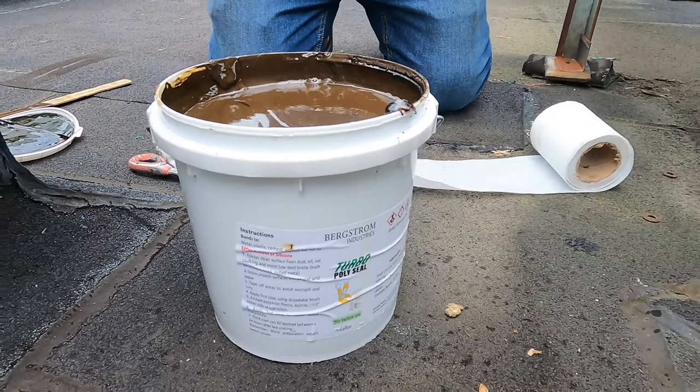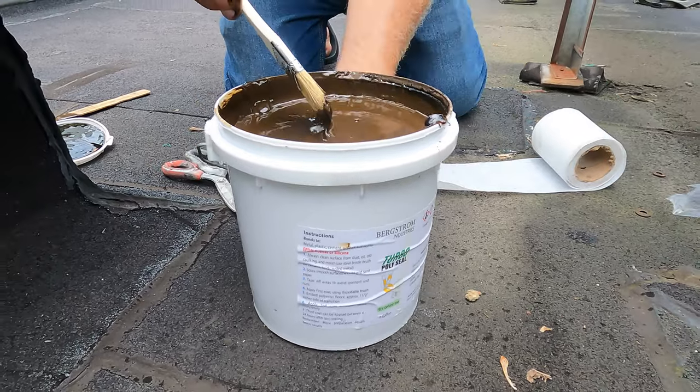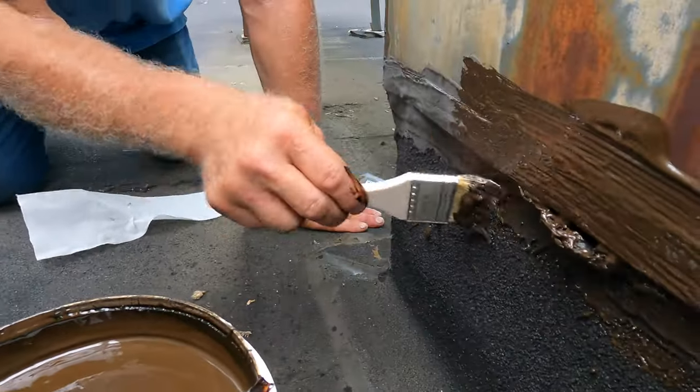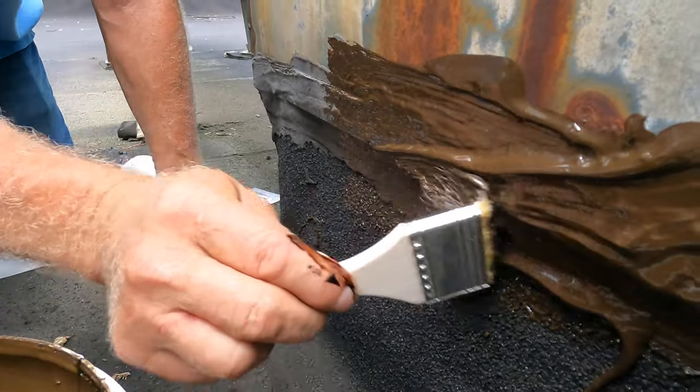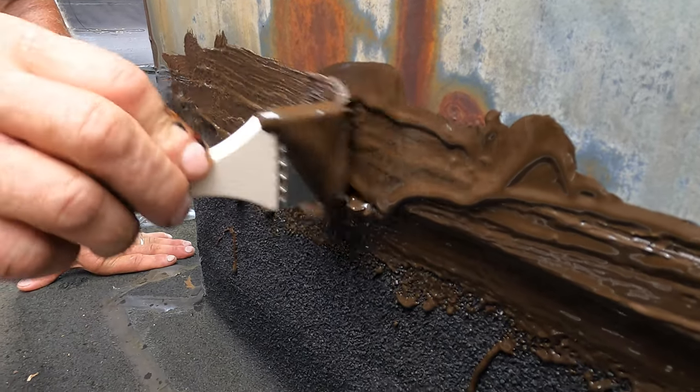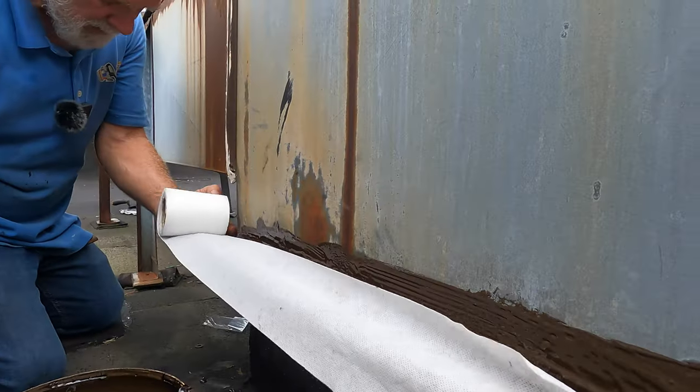Then you take a brush and you paint this on there, just like this — a brush like this. I'm gonna do this whole section from here all the way, because it will crack otherwise. Then you take the fleece and I cut it.